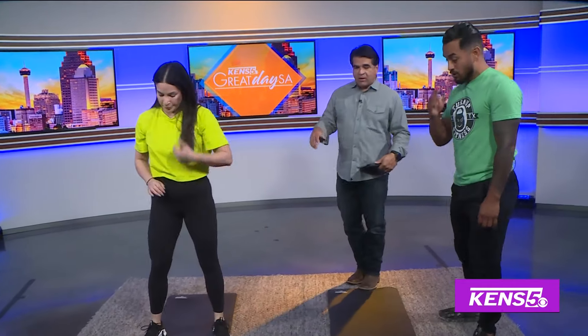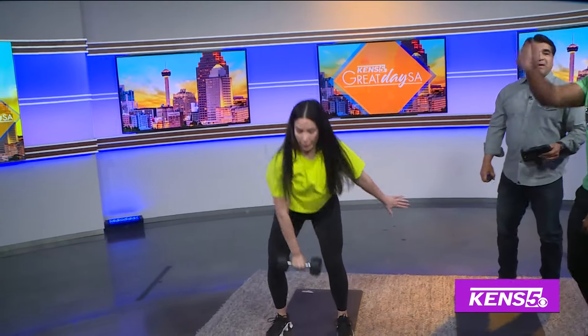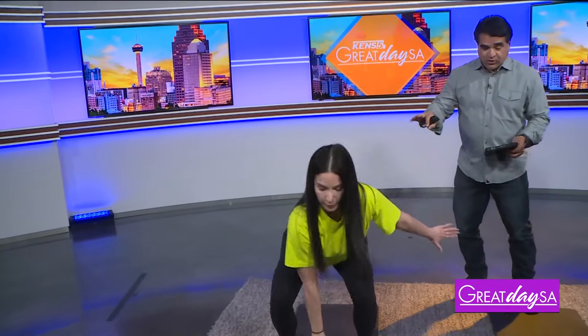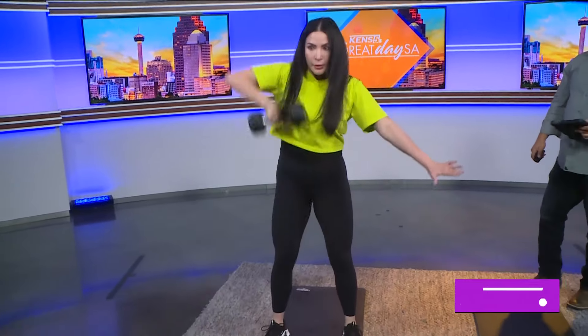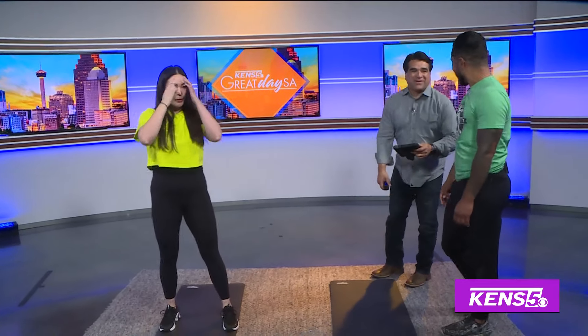The next exercise is a dumbbell snatch — pulling the dumbbell straight up, keeping it as tight to the body as possible. Watch your form: don't round your back like a cat. Keep your back straight. Posture is everything in exercise — good posture prevents injury. Lydia demonstrates good form from training consistently throughout the week.